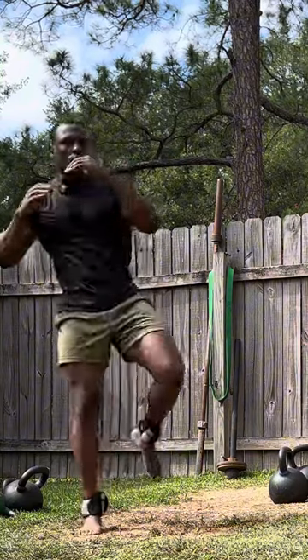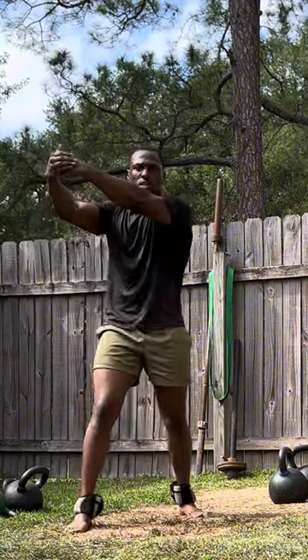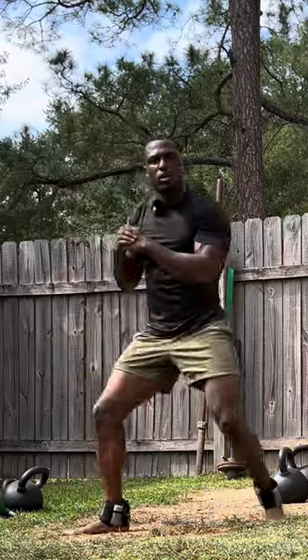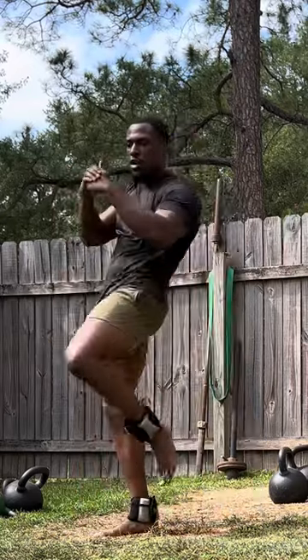My technique is not perfect, I know, but I'm working on it. So imagine grabbing someone on the back of the head, clenched down, and throwing knee blows either to the body or to the head.